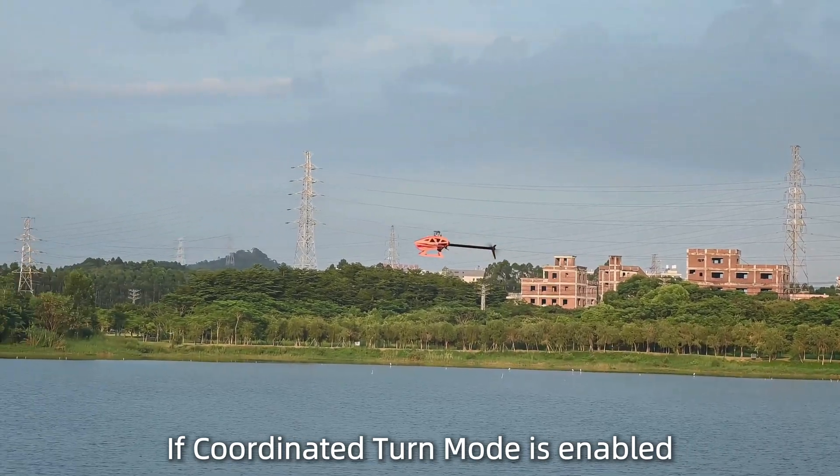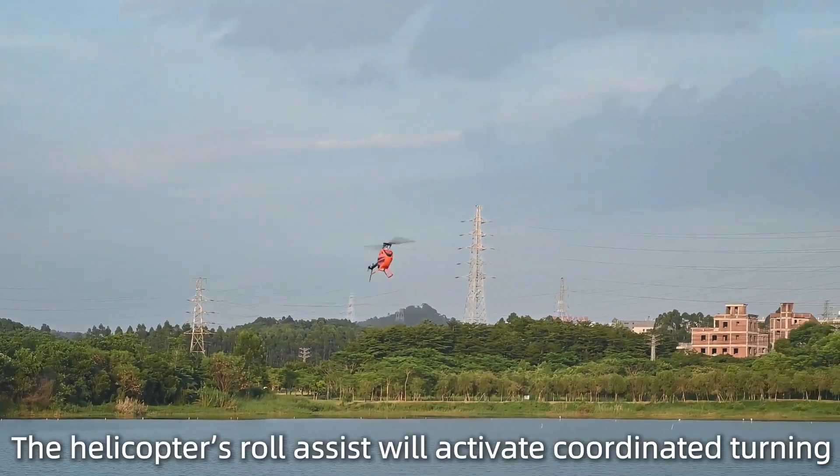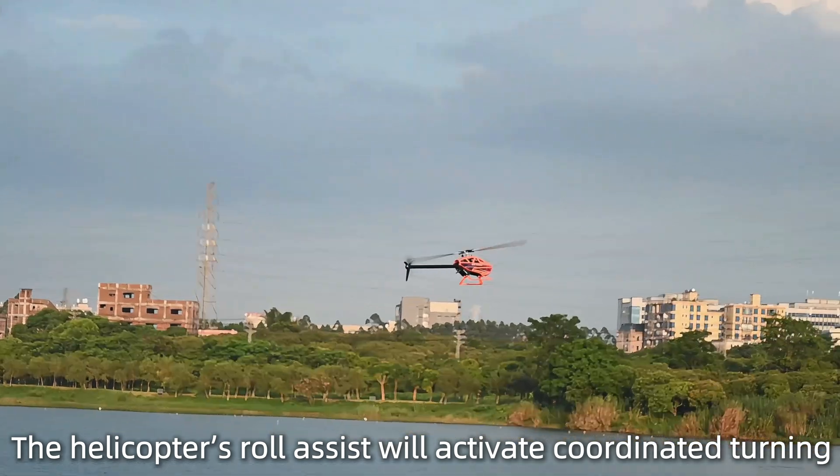If coordinated turn mode is enabled, the helicopter's roll assist will activate coordinated turning.